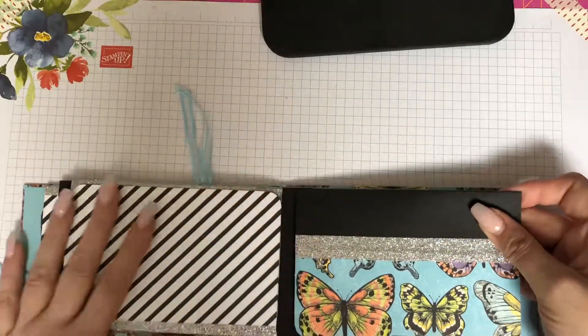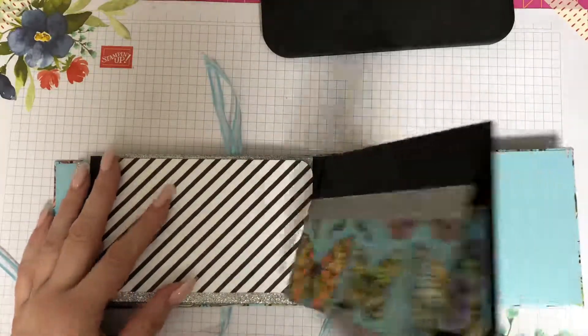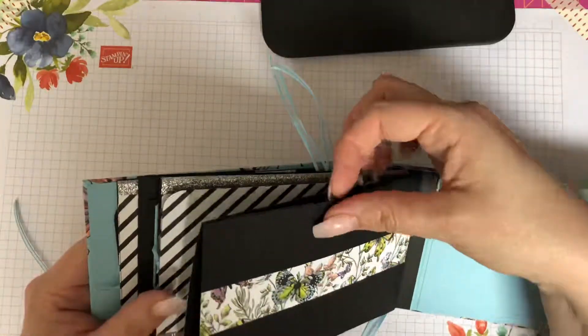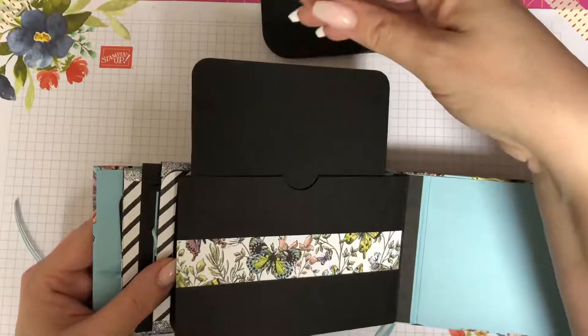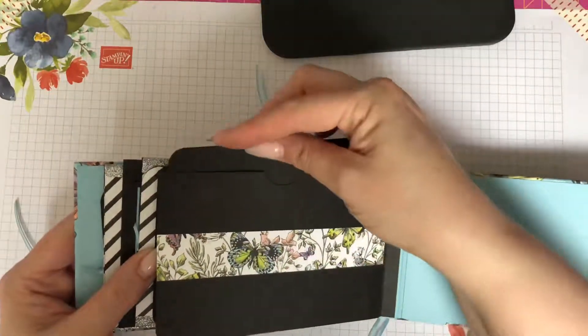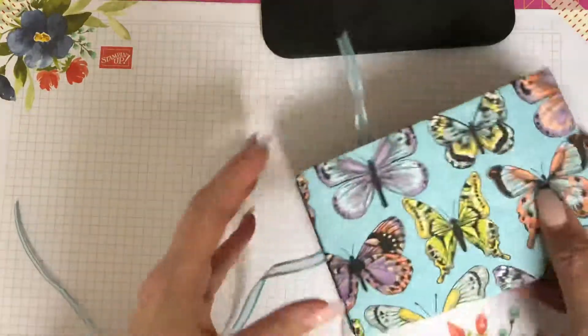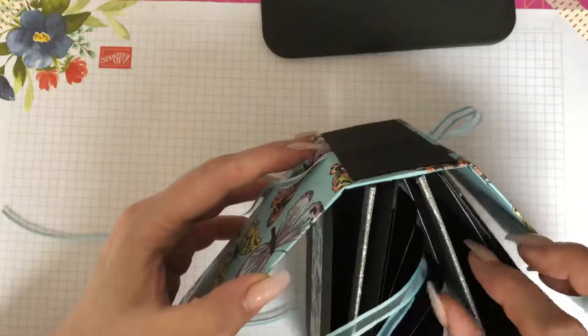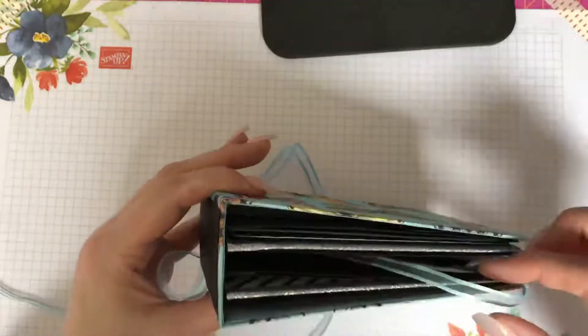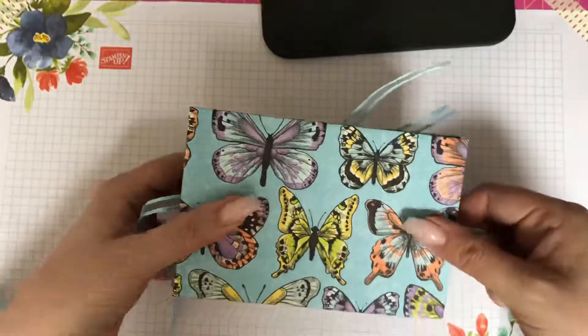My daughter actually wants to snaffle this one as a birthday present for a friend. And then the back page as well — there is another little slider in here. The binding was like a concertina binding, all secured with this beautiful navy blue ribbon.